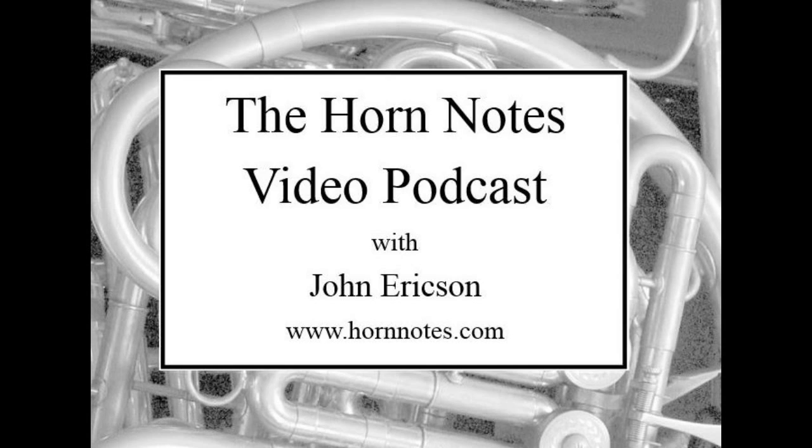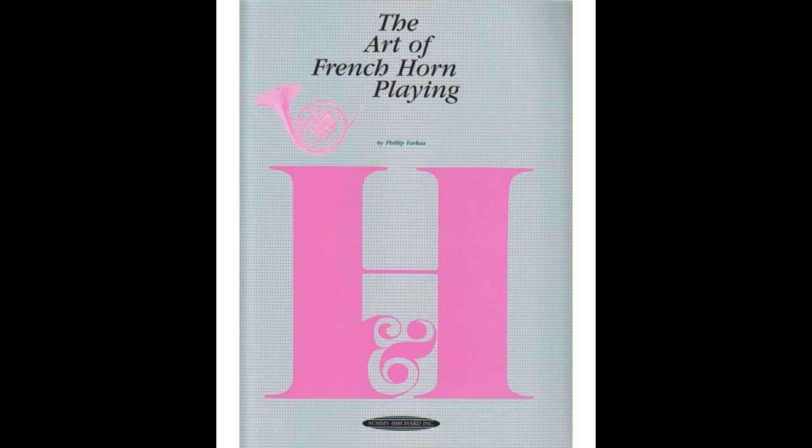Today we're continuing our conversation with Dr. Peter Iltis, who's principal investigator of the MRI horn studies. Our topic in this part three is range, which is a huge topic for a lot of players. Farkas, in the art of French horn playing, spends a great deal of time with the muscles of the lips, but almost nothing on tongue position and vowels.